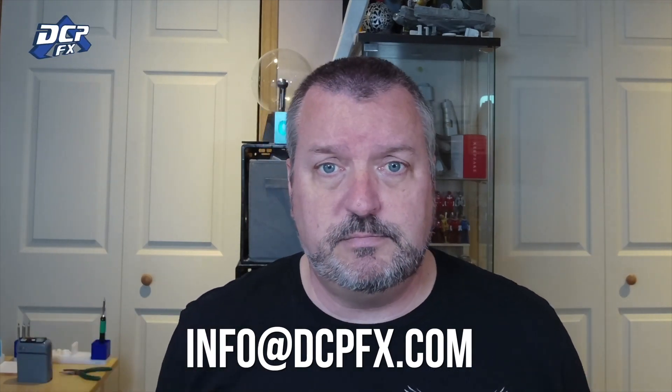This is just something I do — if you have files you want me to print, get in touch with me. You can email me at info@dcpfx.com, or message me here, or find me on Facebook.